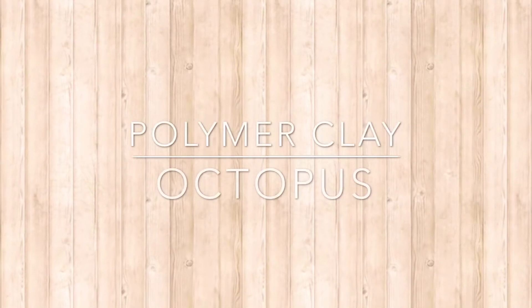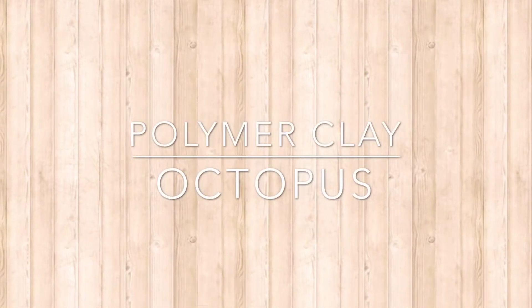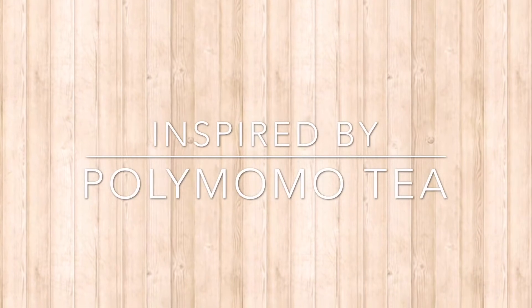Hey everyone, so today I'm going to be showing you how to make a polymer clay octopus. This was inspired by Polly Momo Tea on YouTube, so I will link his video in the description box below so you guys can go check it out.